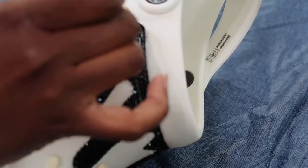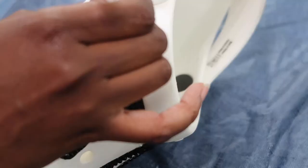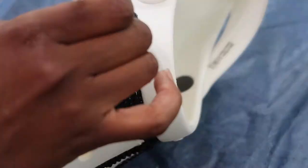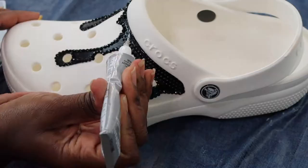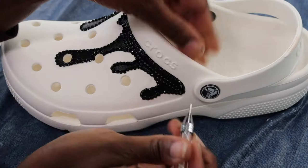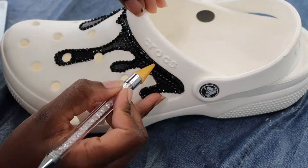Once the outline is completed, I'm going to go ahead and go around the band and start there before filling in the drips themselves. I was determined to make this small pack of black rhinestones from Amazon work for me, so I actually use the large rhinestones around the band and the smaller ones throughout the rest of the drips.